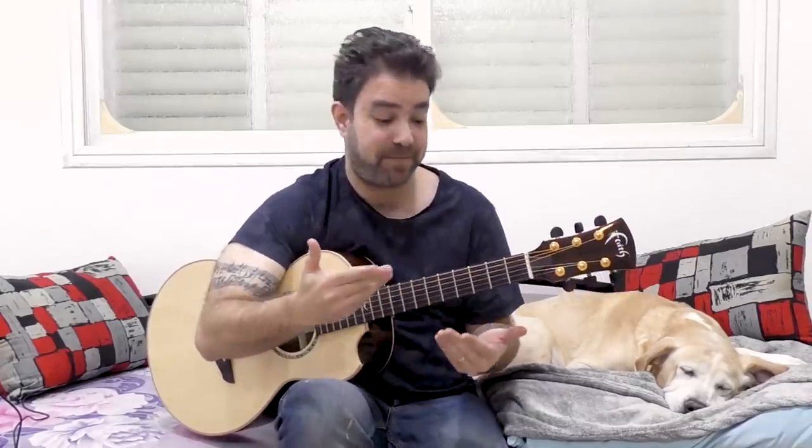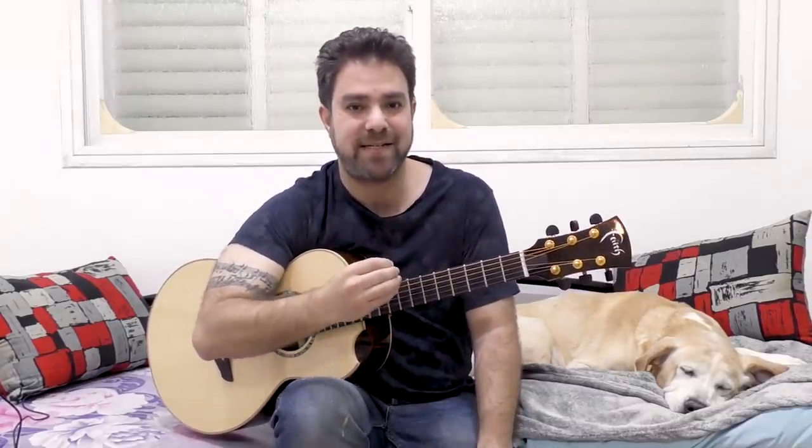Hey there, Lick and Riffers! Welcome back to yet another awesome fingerstyle lesson here on Lick and Riff, in which I'm going to share with you one of the most fun and extremely effective fingerstyle exercises. It's so effective because it's so simple, and yet depending on where you are in your musical journey, no matter your level, you can challenge yourself with this exercise. You can get so many different musical results thanks to its simplicity, so whatever's in your arsenal, it can help you enhance your skills.